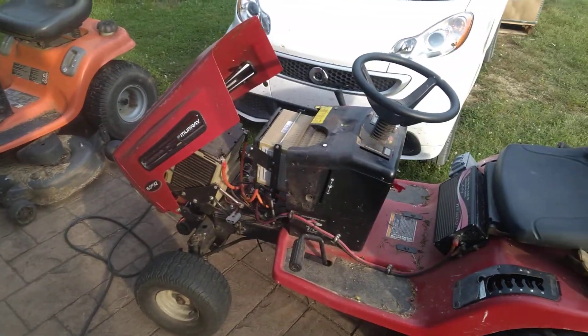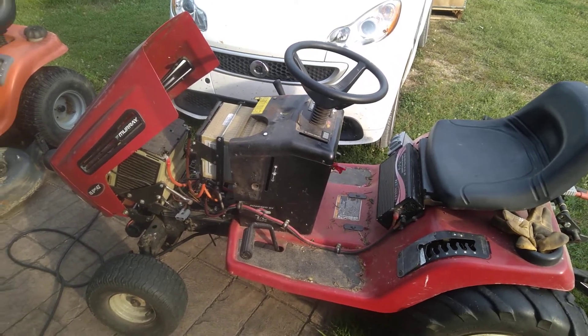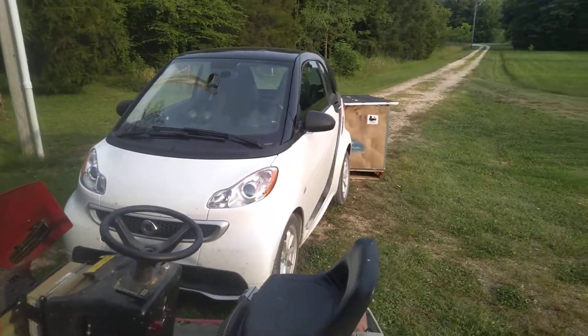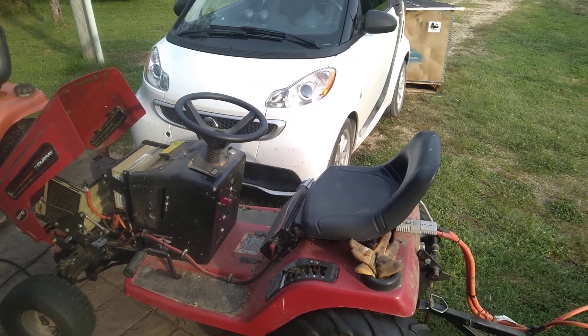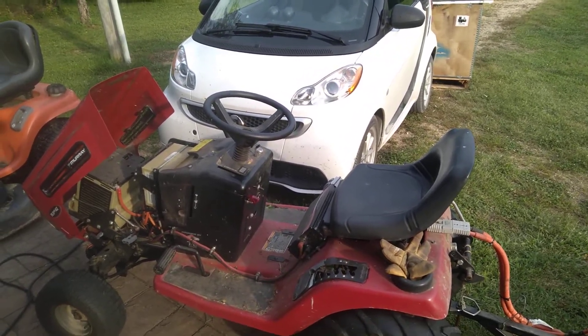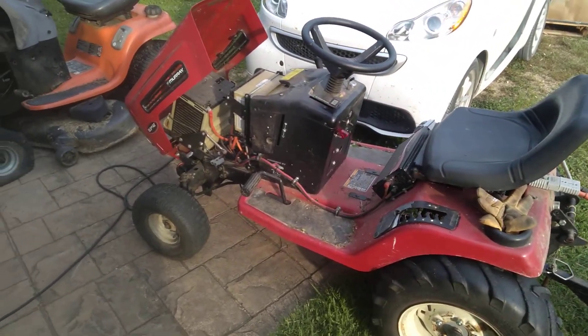So there you go — that was just shocking to me. I knew it was going to be different. This little smart car here is electric also, and it gets about four times better efficiency than the same gasoline-powered smart car if you look at a gasoline-equivalent energy comparison. But the lawnmower gets 16 times.